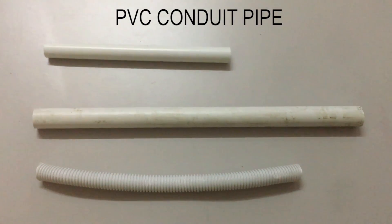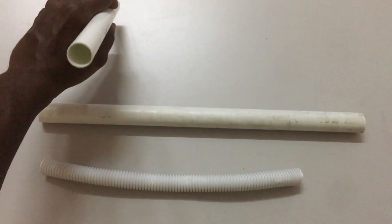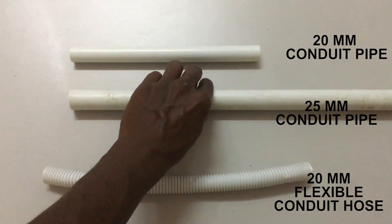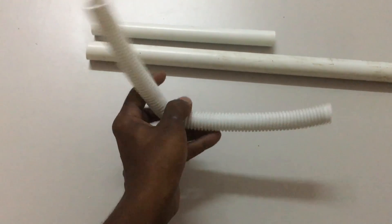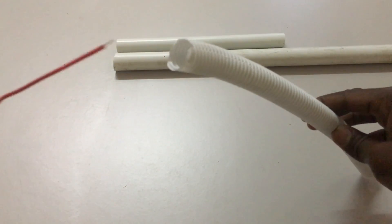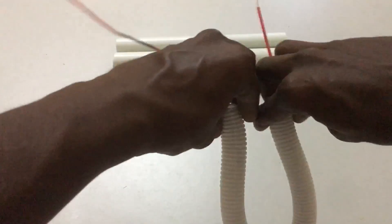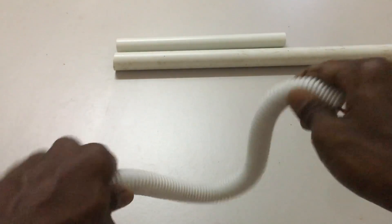This is the most important part of the PVC pipe accessories — the conduit pipes mostly used in electrical installation. The first is the 20mm PVC conduit pipe, the second is the 25mm PVC conduit pipe, and the third is the 20mm flexible conduit pipe. The flexible conduit pipe can flex into many different shapes and angles, making it easy to install in areas that require bending. Wire can run smoothly inside the flexible hose, and it can be shaped into many different angles.